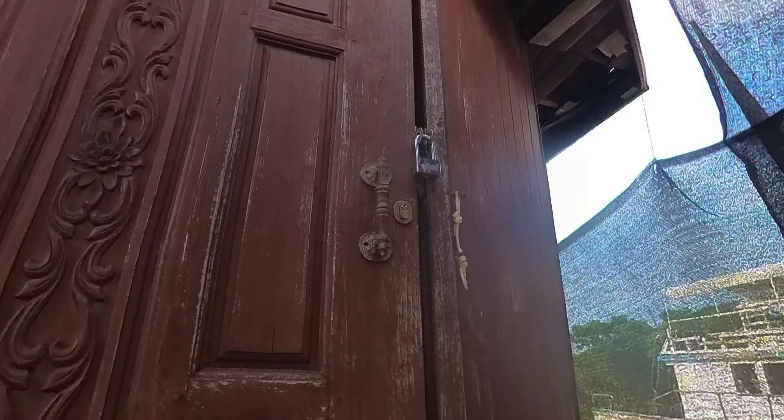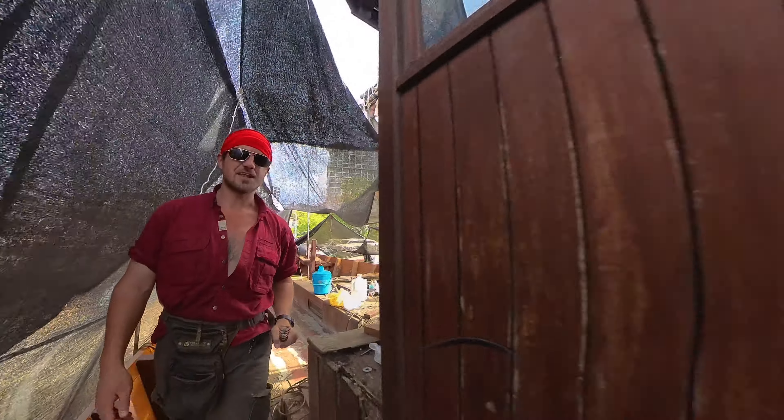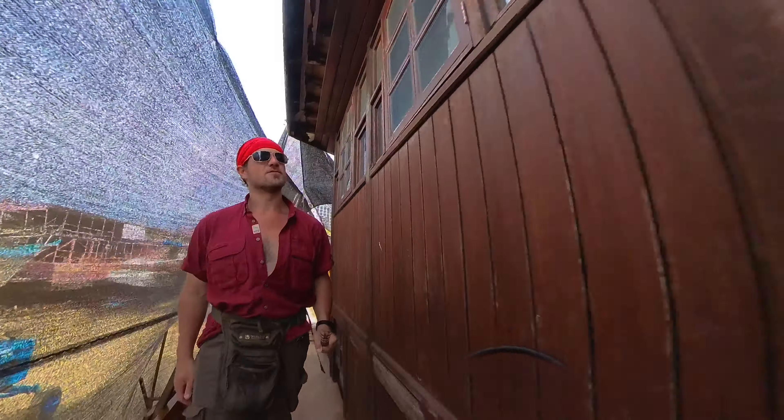I guess because their tools are in there they've locked me out of my bedroom. That sucks - I was going to show you the bedroom and all the storage. That's not a great feeling being locked out of your own vessel.